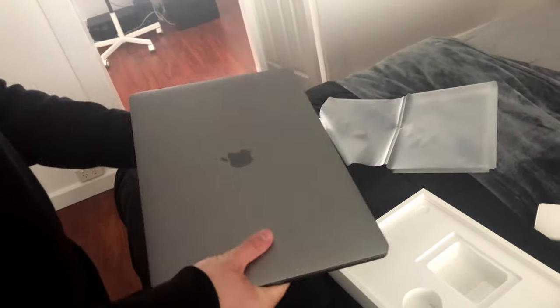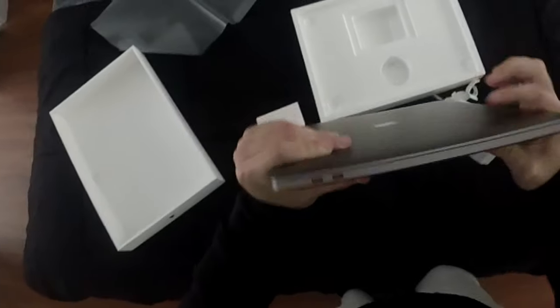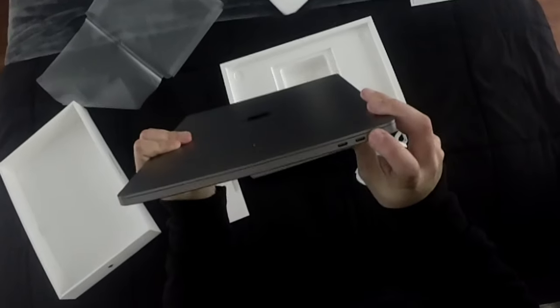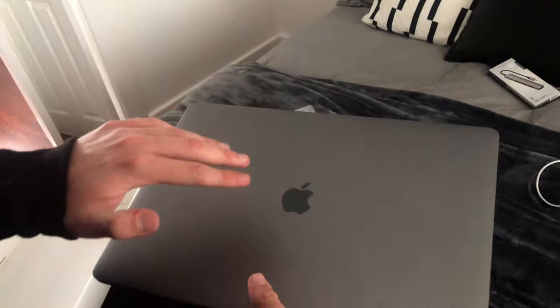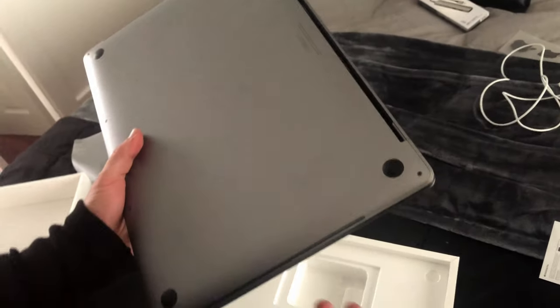We're going to take a brief look around the computer. My grubby fingerprints are already over it. On the left side, you have 2 USB-C ports, aka Thunderbolt 3 ports. On the back, you have the colour-matching hinge. On the right side, you have a headphone jack and 2 more USB-C ports. Up top, you have the colour-matching Apple logo, which is not backlit anymore — not a big deal for me. And on the back of the computer, you just have the black plastic feet.